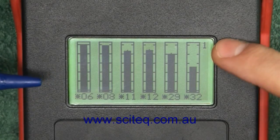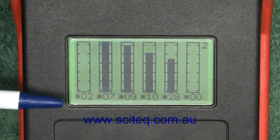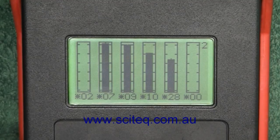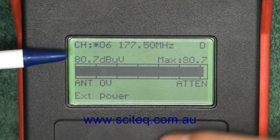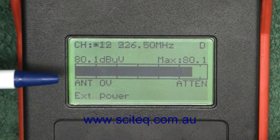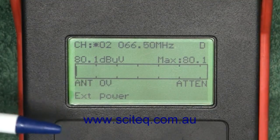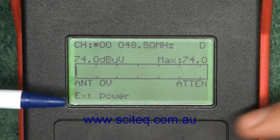At the moment we're on page 1. If we press up we go to page 2, which shows channels 2, 7, 9, 10, and 12. Likewise, going back to the main screen which currently says channel 6, if I scroll up and down I can now go through channels 6, 8, 11, 12, 29, 32, and then the analog channels 2, 7, 9, 10, and 28. Good night.